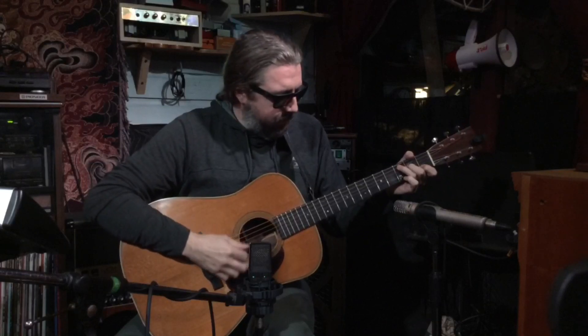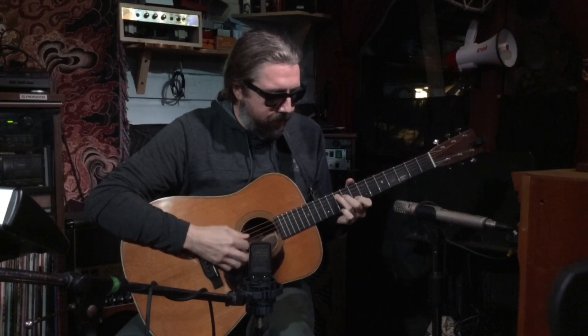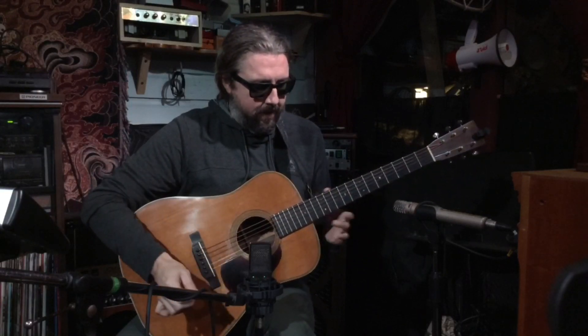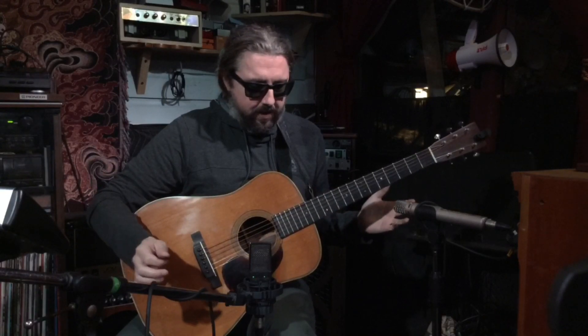These pre-war guitars have a very unique way of having this thing called a ghost note, as I call it. It's sort of like a natural reverb sustain. That's totally just the guitar.